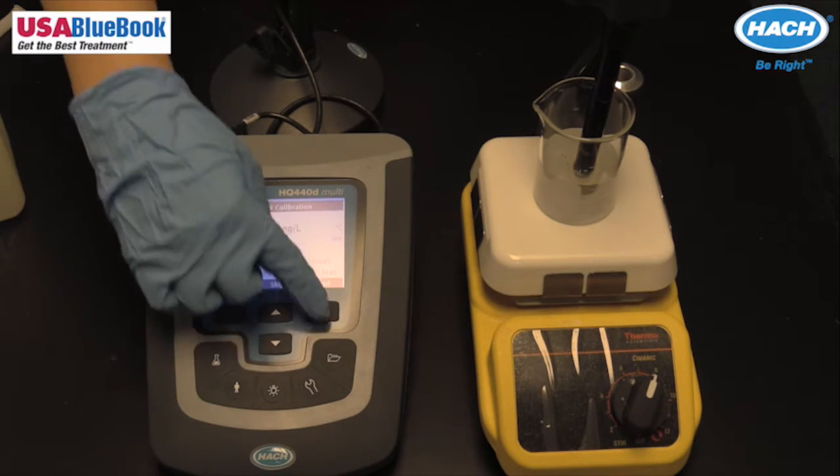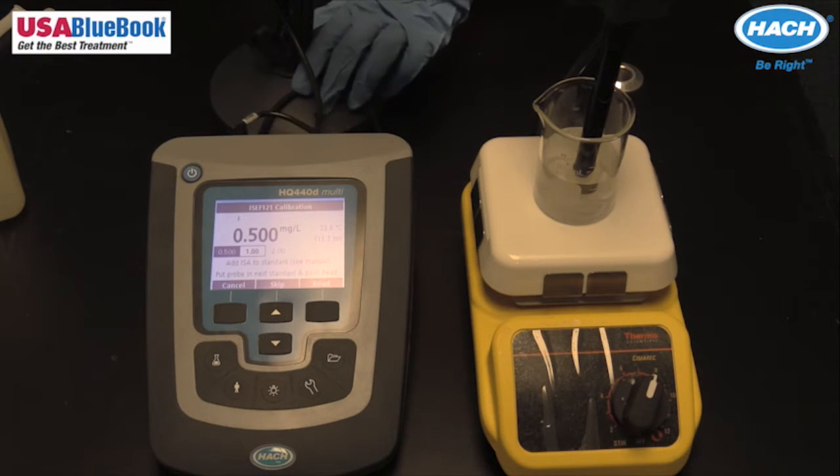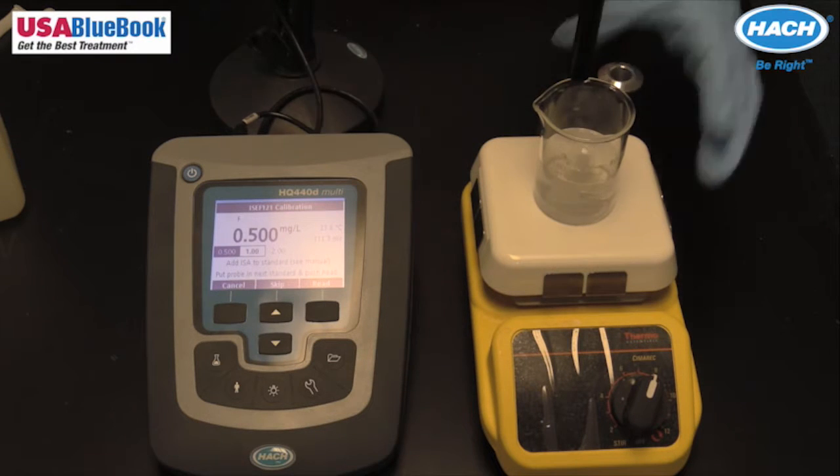Push read. The display will highlight the standard value and proceed to the next standard value. The display will show stabilizing and a progress bar as the reading stabilizes. The display shows the standard value when the reading is stable. Repeat these steps for the remaining standards, making sure to clean the probe between standards.